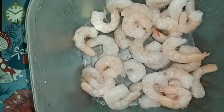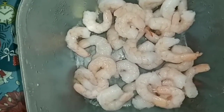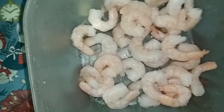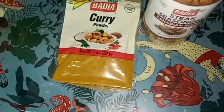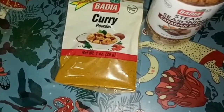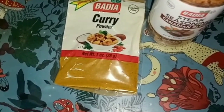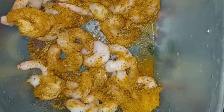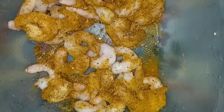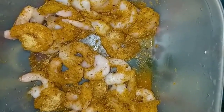So here I've washed my shrimp and I'm going to season them. I have a pack of curry and my Canadian blend seasoning. I'm going ahead and pouring my curry powder on my shrimp along with some of my Canadian blend seasoning.